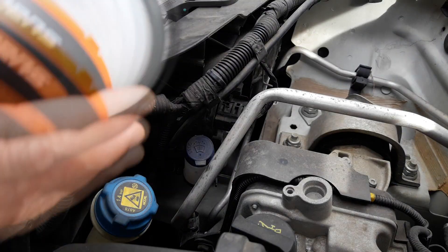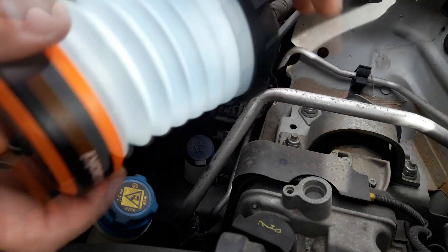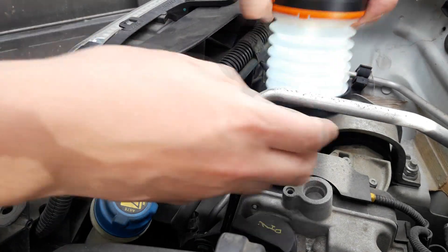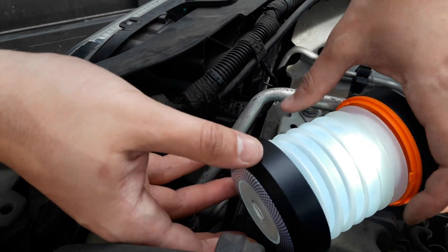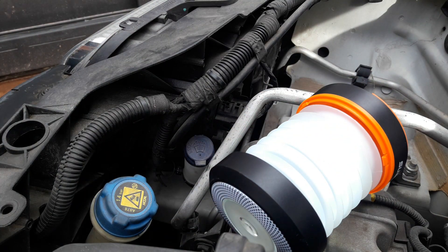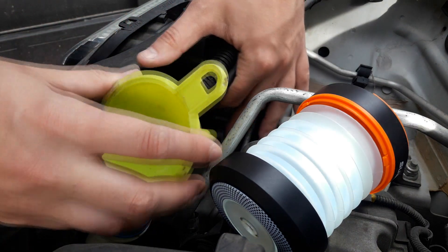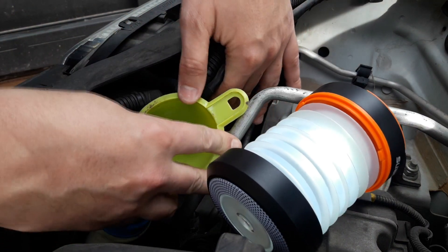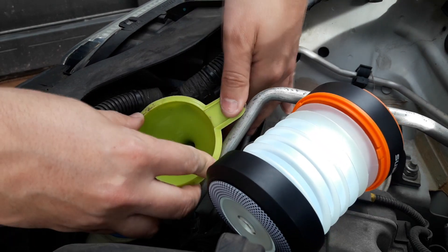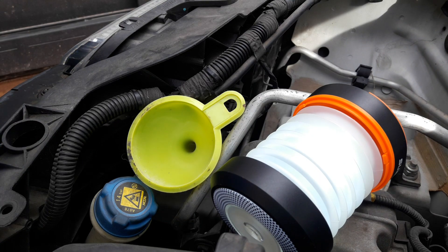First of all I am going to put some light here, like this. And I open the compartment for the windshield liquid and put the funnel there, because if not we are going to spill the windshield liquid over the whole place.